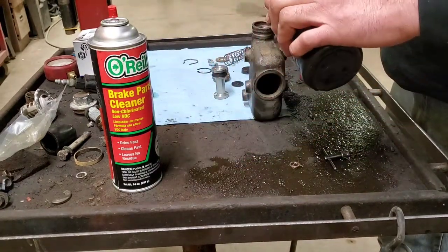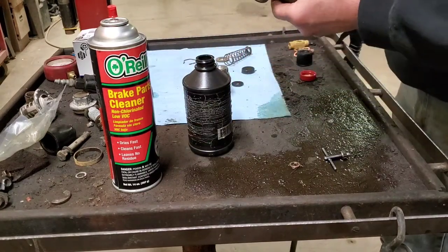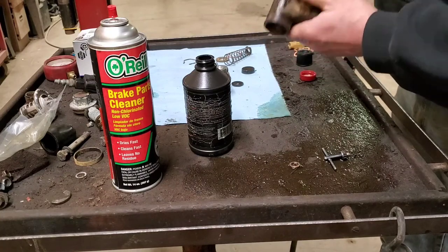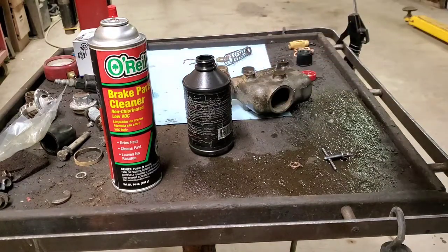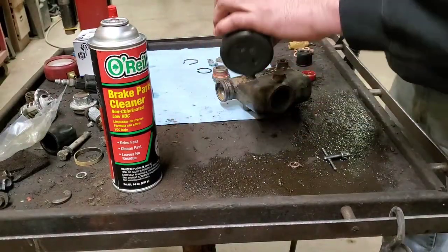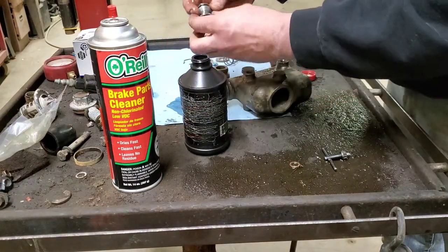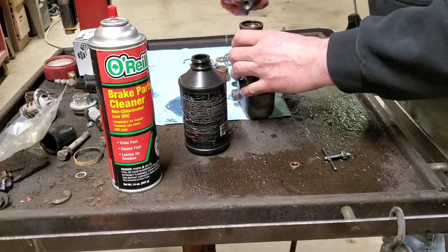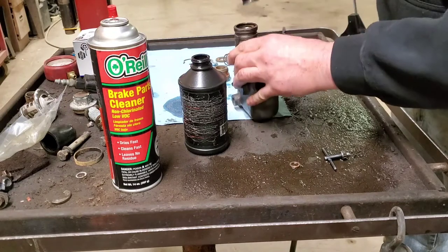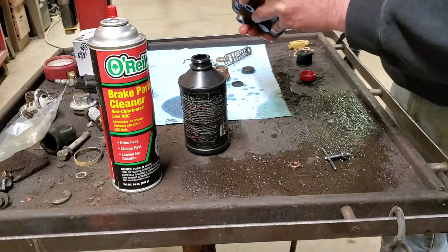Get rid of the gloves now that we're done with the honing. Next thing we want to do is put a little bit of brake fluid down the bore to lubricate it, because we don't want to tear anything up here. We don't want to roll these rubber seals over and we don't want to cut them in any way. Go ahead and put some brake fluid on all this stuff and get it all covered.